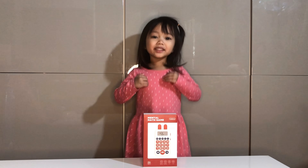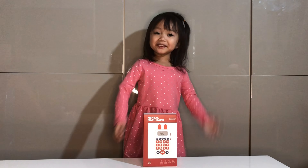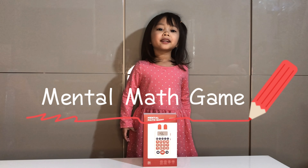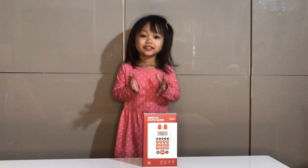Hi everyone, my name is Daisy. Today, we're going to unbox a math game. Are you ready to unbox? Yeah!